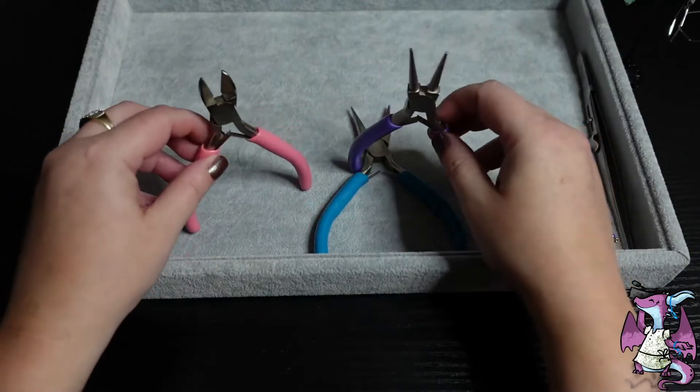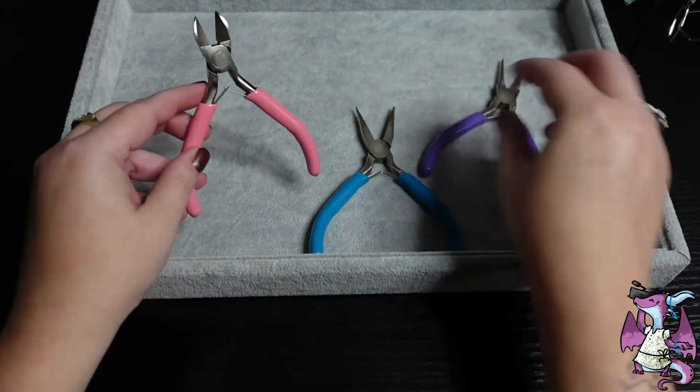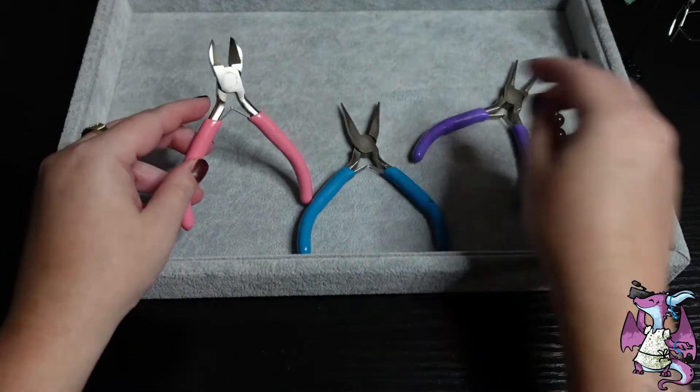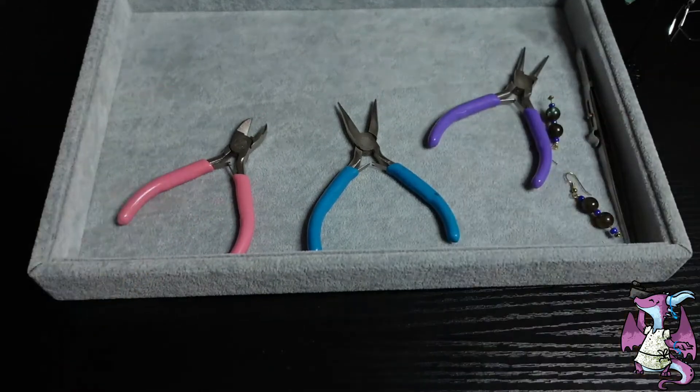I was just going to buy it separately, but it came in a free pack. You have your chain nose pliers, your cutter for cutting metal, and it does a pretty good job of cutting.